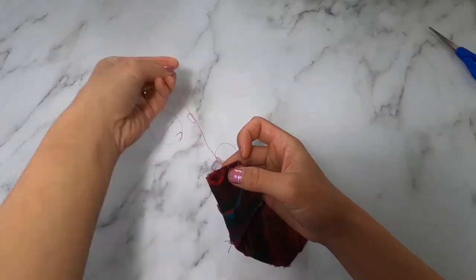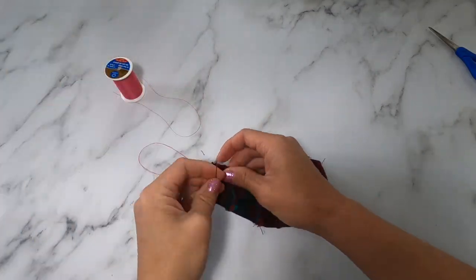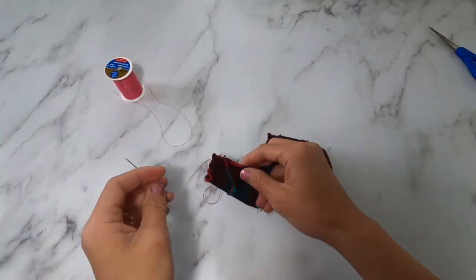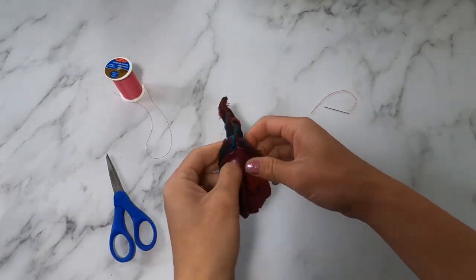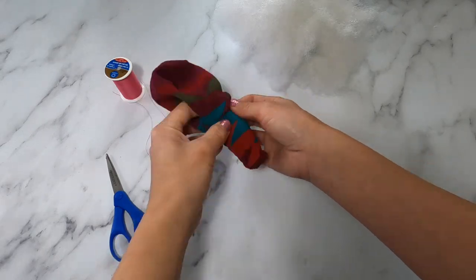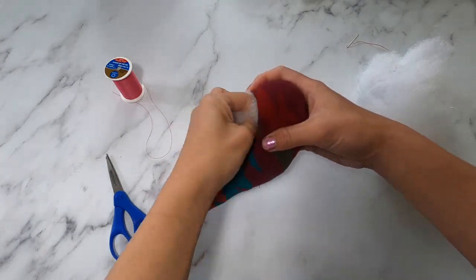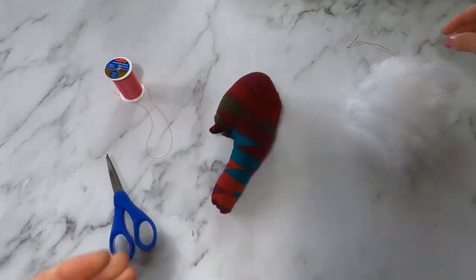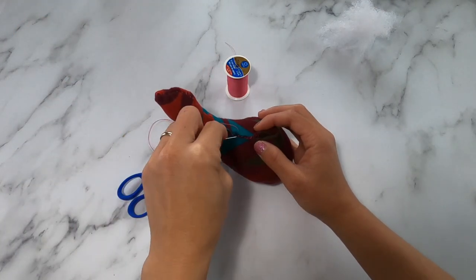You're going to turn the head inside out and then start sewing, leaving a small opening at one end so that you can flip it right side out and stuff it. I'm going to turn it right side out and then stuff the elephant, starting with the trunk and then stuffing the top of his head. We're then going to sew that opening shut.